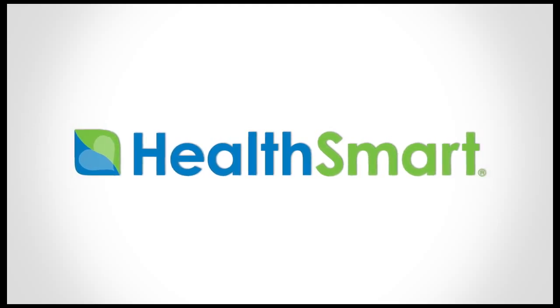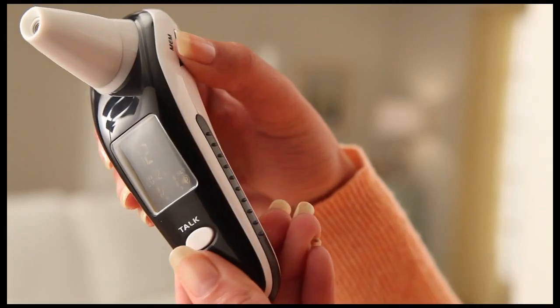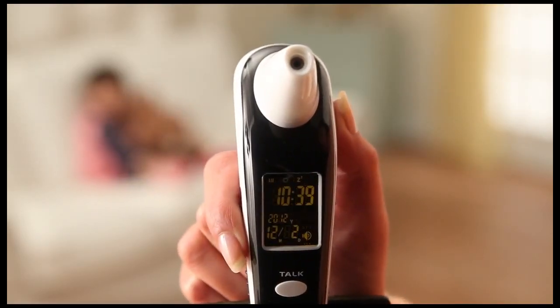The DigiScan Infrared Multifunction Thermometer lets you accurately measure temperatures instantly. It's compact and easy to hold. Press any button to turn on your DigiScan thermometer.